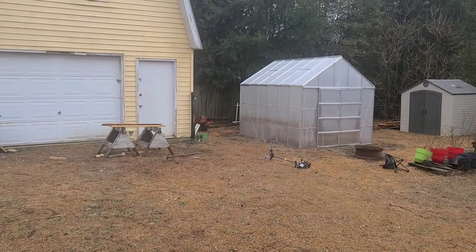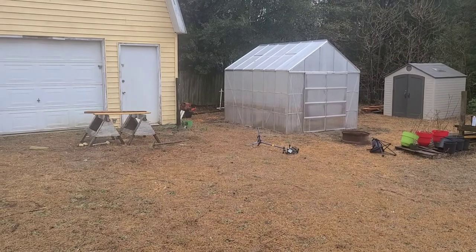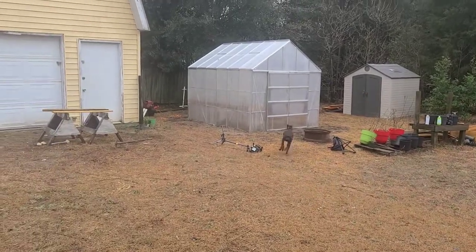So today we're going to be putting a fence in right here, in the garden area to keep Zoe out of it. We're going to do it with repurposed material. As you can see, we definitely need it.